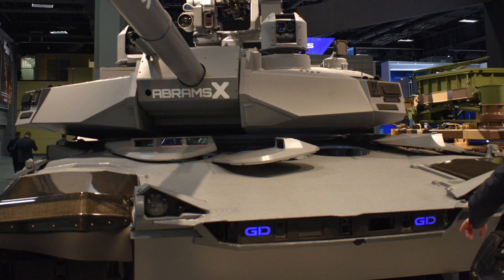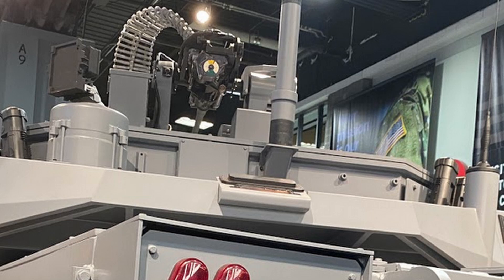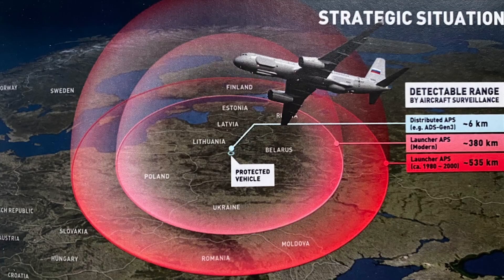It does have an active protection system, to be determined. One of the things I want to talk about for the APS is another capability showcased at AUSA called the Rheinmetall Strike Shield APS. This is pretty cool because it decreases the electronic warfare signature — the EW signature — that allows the enemy to detect your armored formation through its electronic signature. The Strike Shield states a detection range of about 6 kilometers versus its competitors' detection ranges of about 380 kilometers.